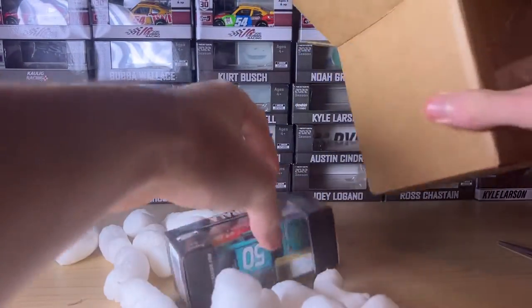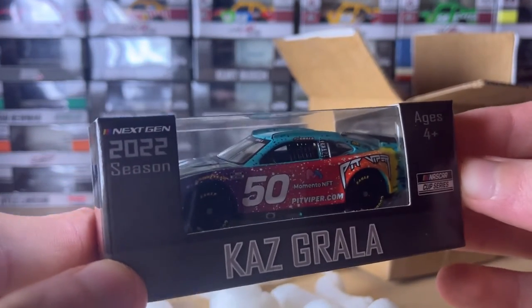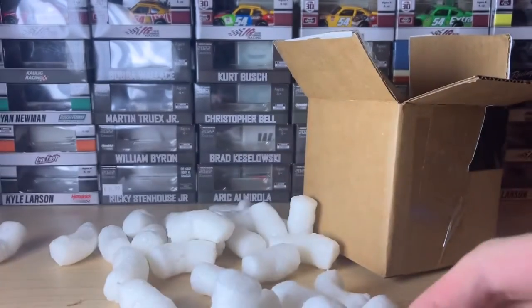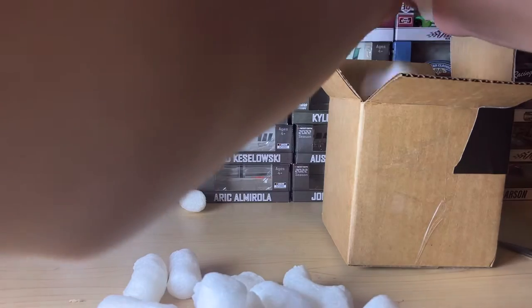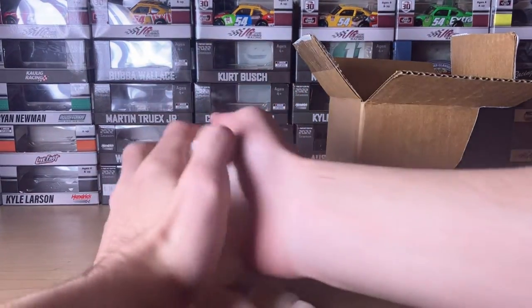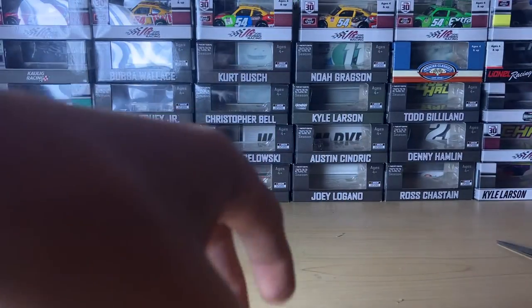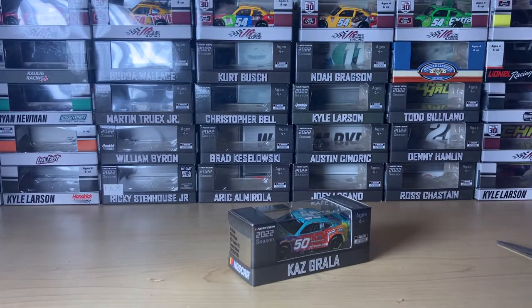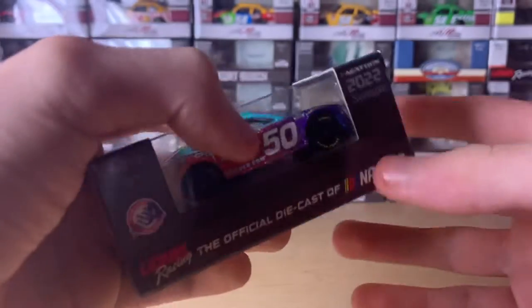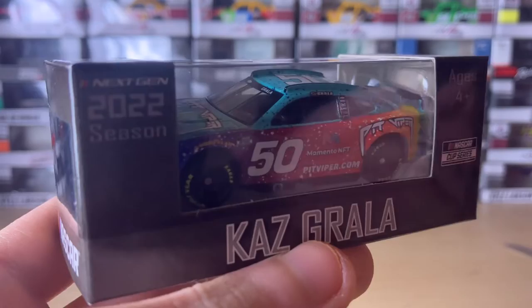Oh, there it is! So today we're going to be reviewing Kaz Grala's 2022 Pit Viper sunglasses car — looks pretty cool. Let me clean up the backdrop before we get to it. This is a diecast that I thought wasn't actually gonna get produced. Take a look at it, take a look at the box and whatnot — yeah, it looks pretty cool.